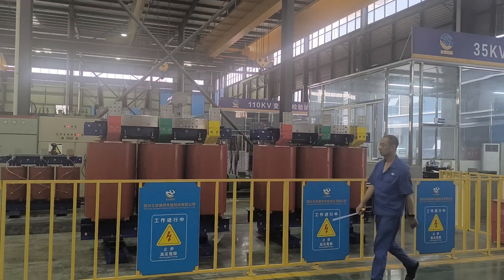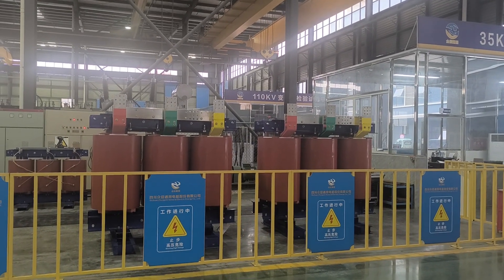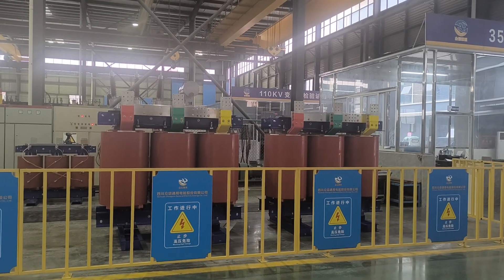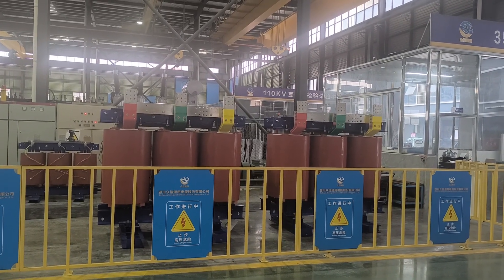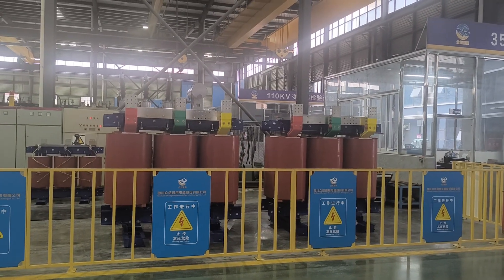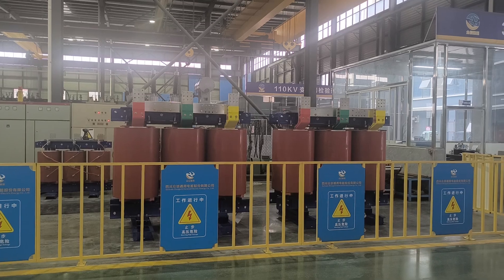Usually if the primary voltage is 10 kPa, the secondary voltage is 0.4 kPa, but for this one it is a custom-made transformer and the secondary voltage is 0.6 kPa.